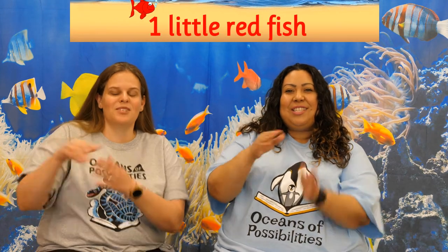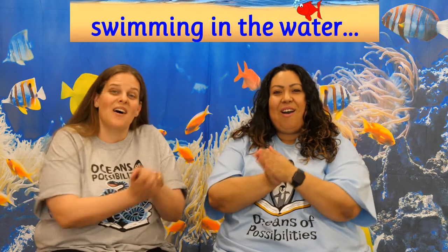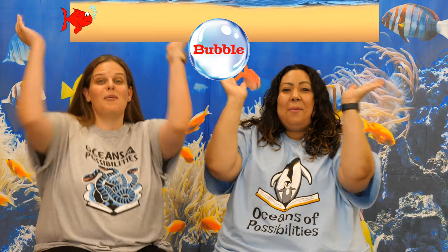One little red fish swimming in the water, swimming in the water, swimming in the water. One little red fish swimming in the water — bubble, bubble, bubble, bubble, pop.